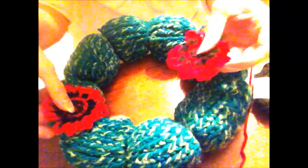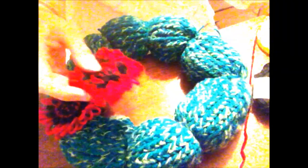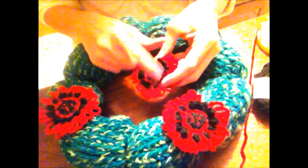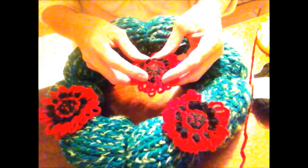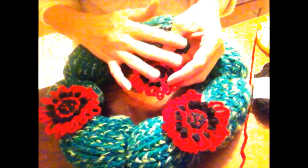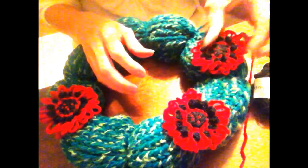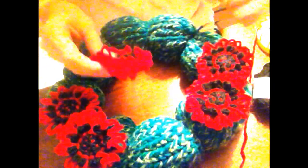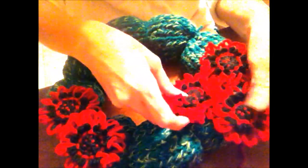I've gone ahead and made some other ones already. I'm not sure I like the full black center — I thought it would look cute, but I'm sort of wishing I did the whole flower red and then just did black dots on the poinsettia. But I'll stay consistent with what I started. I've got my red yarn and I'm going to show you how to make one on the Studio 12 flower loom.